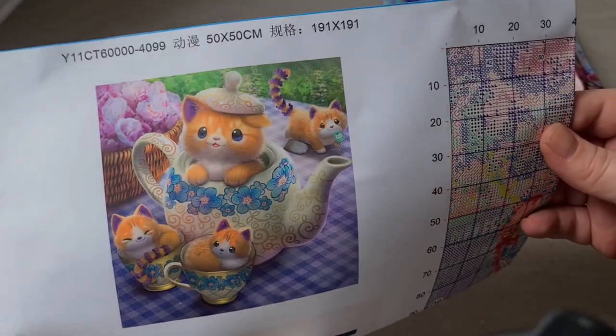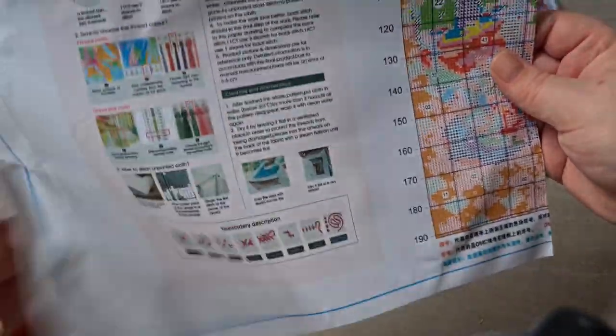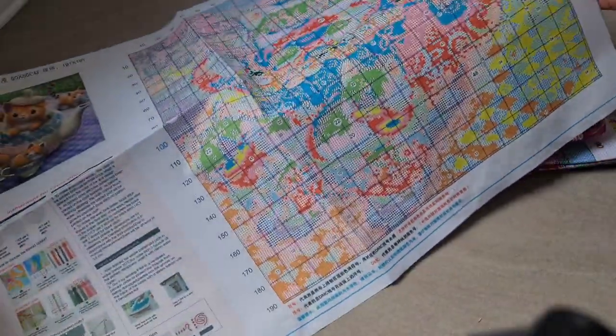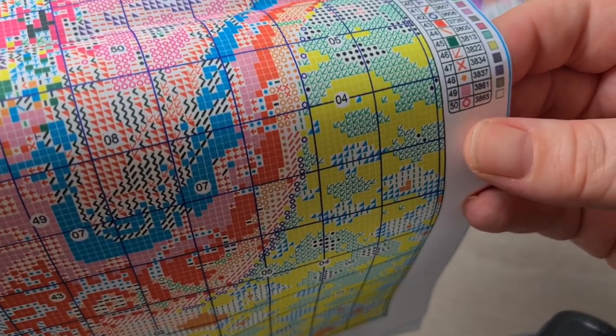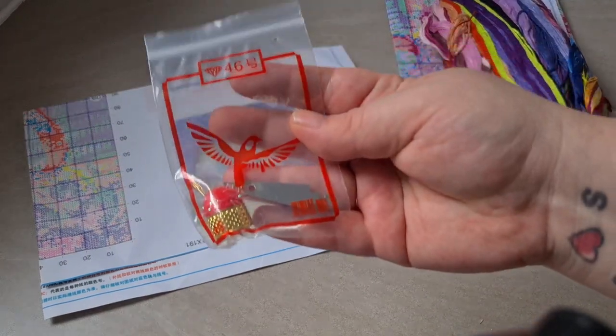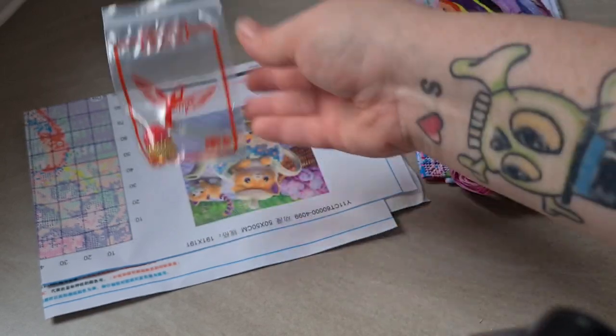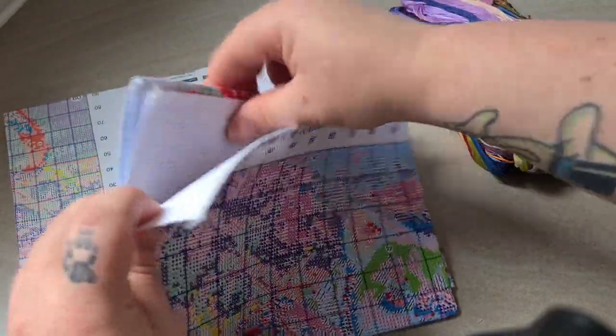This one is a bit larger — it's 50 by 50 centimeters, it's 11 count stamped cross stitch, and it's 191 stitches by 191 stitches. The instructions are printed on the chart on shiny paper so it's durable. The printing looks perfect, no smudging, it's all good. There are 50 colors, which is quite a lot for a stamped cross stitch. It comes with the usual kit, and the canvas itself is serged all the way around the edges which is good. It is actually quite big — I can't get it all on camera.